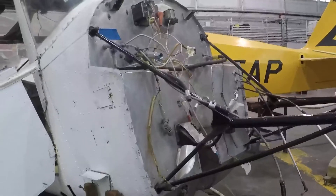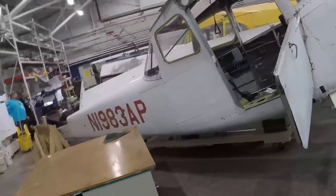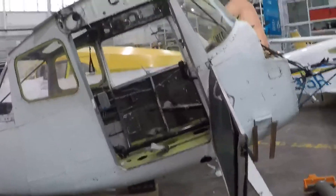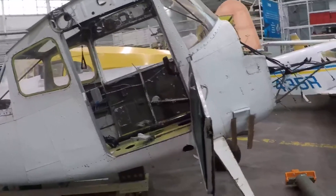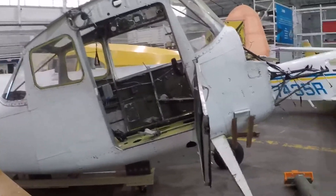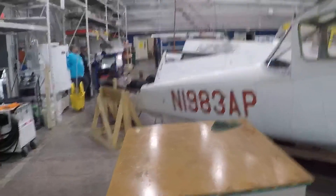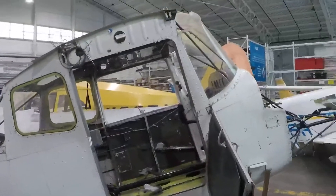This video will document overhauling the engine of this O1 Bird Dog. This is an O1 Bird Dog, which is an Air Force Bird Dog — not the L19. I'm guessing the L19 was probably more produced and more popular; when people think of a Bird Dog, they think of the L19. But this is our O1 Bird Dog, and I'll go to the engine.